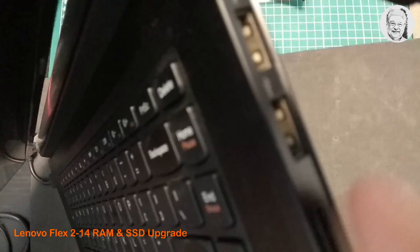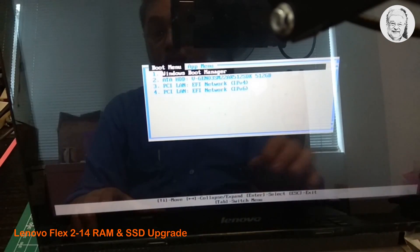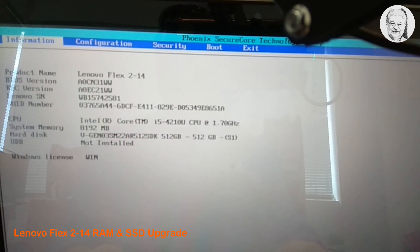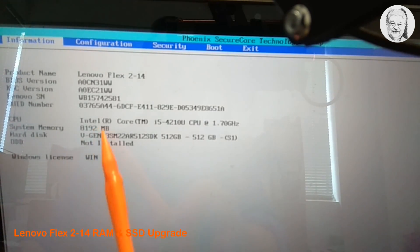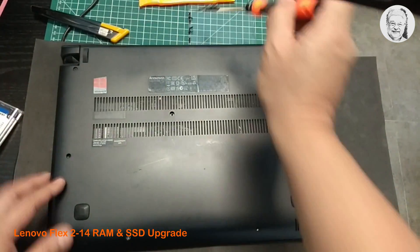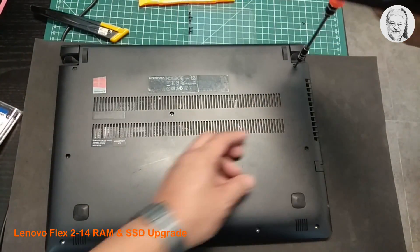Now let's turn on the laptop to see if the new RAM module and the new SSD install properly. Here we can see the system memory is 8GB and the hard disk is 512GB. Now it's time to tighten back the nine screws holding the back cover from the bottom.